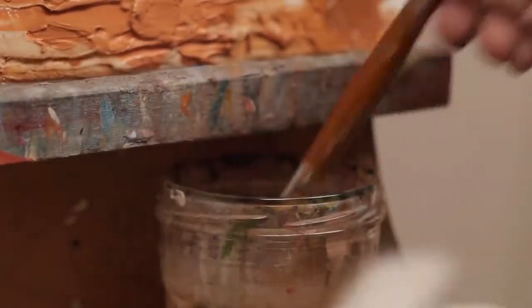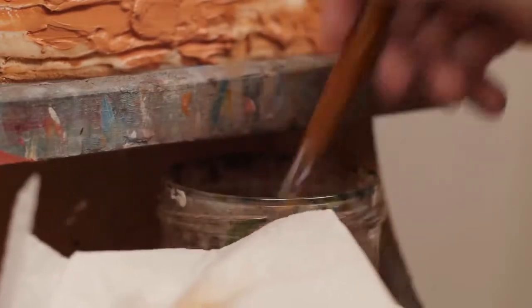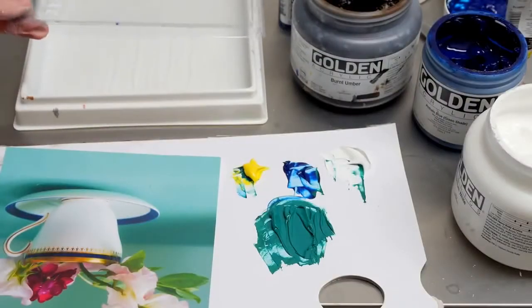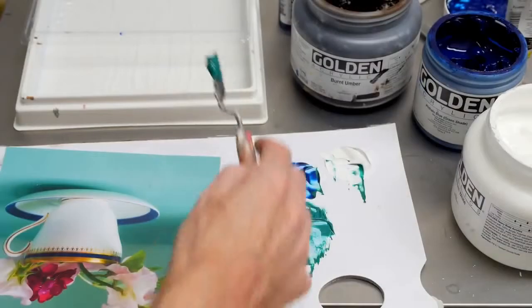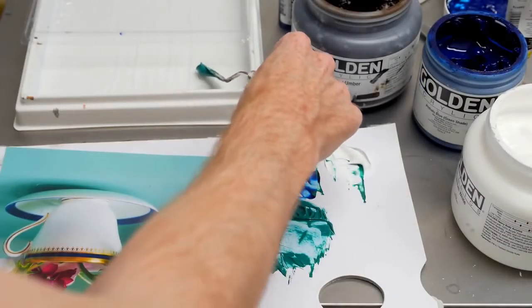they're diluted with water and throughout this course you'll see me constantly keeping my brush moist and adding water to the mix. I also demonstrate using a stay wet palette to keep your acrylics wet over a longer period of time so you can keep on coming back to your mixes to create lovely smooth blends.